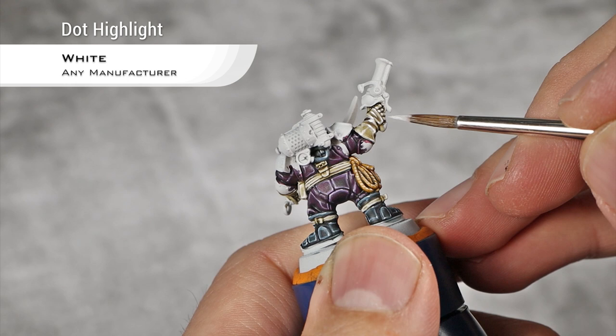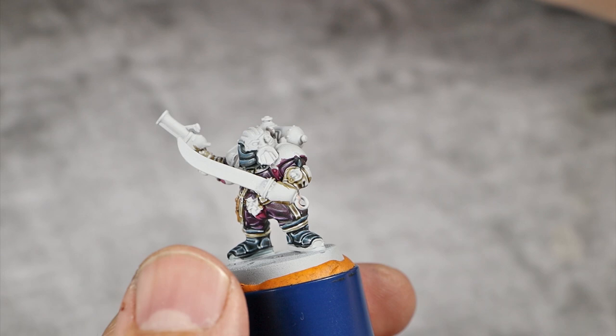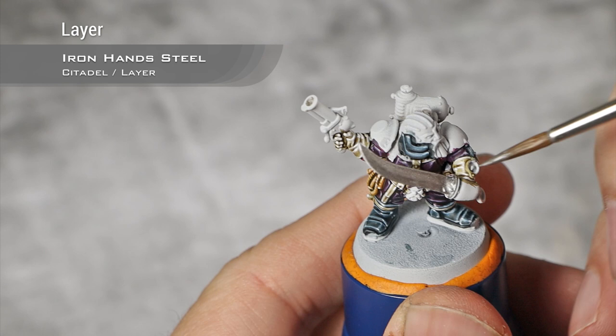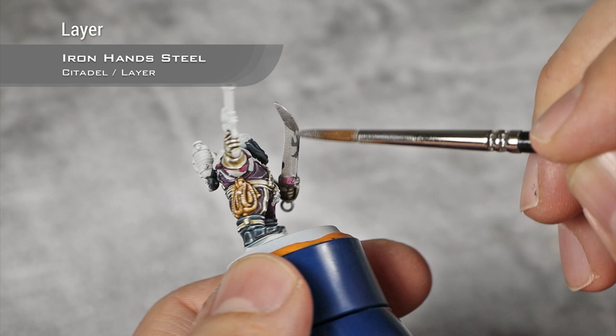That's basically all the non-metallic details painted and I'm going to move into all the metallics. I'll start with the steel — base coating all the steel details using Iron Hands Steel. Kharadron Overlords have a ton of metal on them and it seems a bit random which part is which metal, so just check the box art and do whatever feels good to you. Steel is the main metal here so I'm starting with it for the sake of cleanliness.